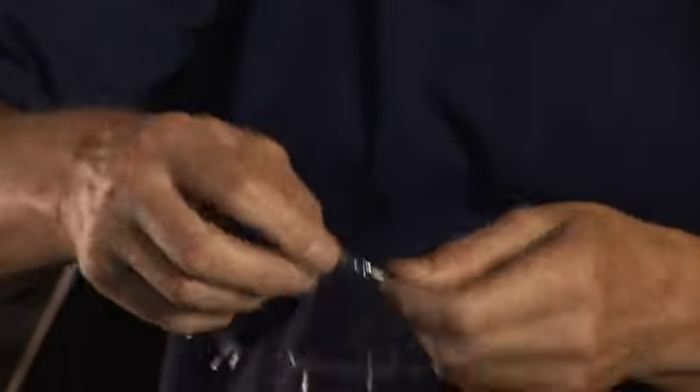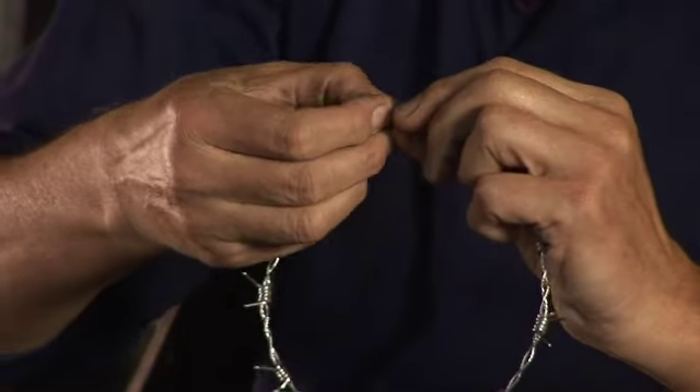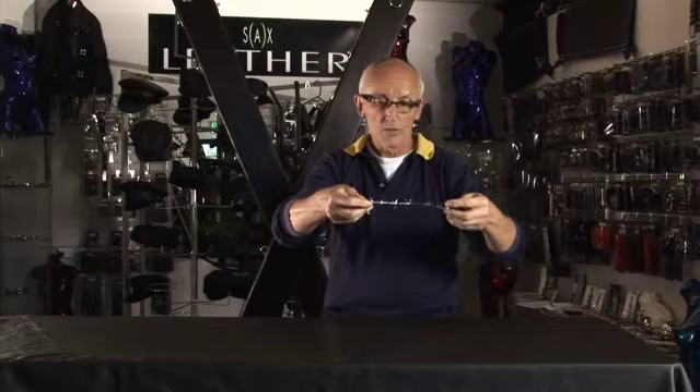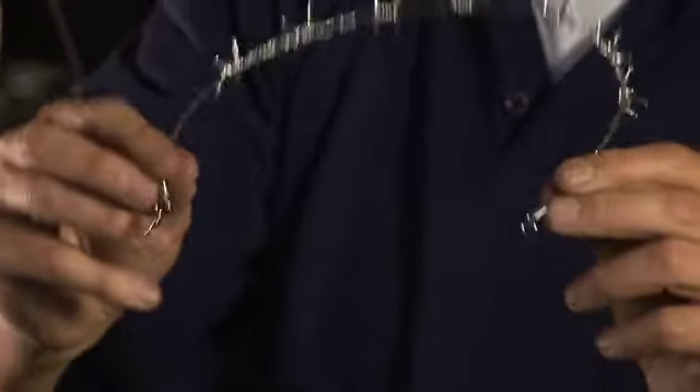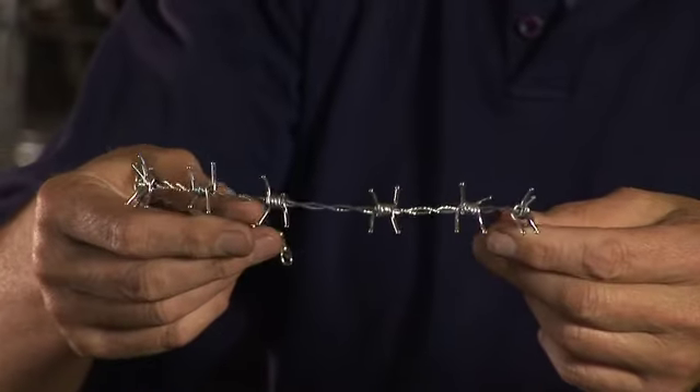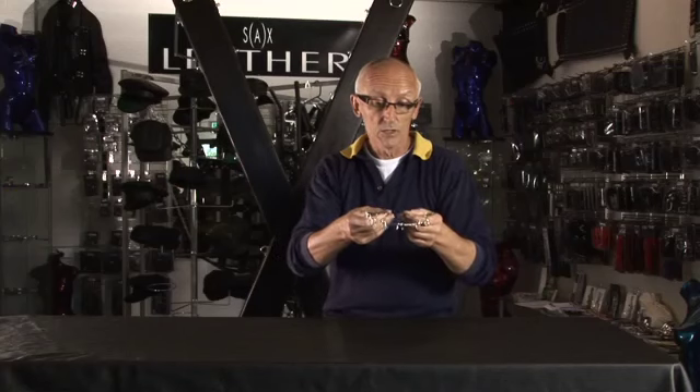There's a clasp at the back here, if you can see, and it opens up so it's very easy to put on. It's very comfortable to wear and comes in a number of sizes. It's meant to look — and does look — like barbed wire, but it's chrome plated. That's the barbed wire collar.